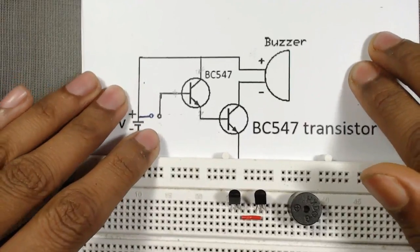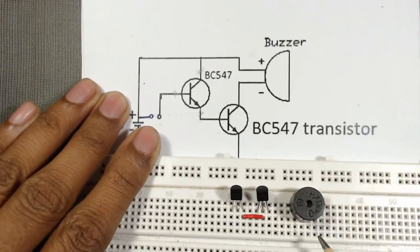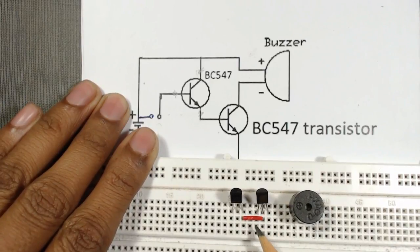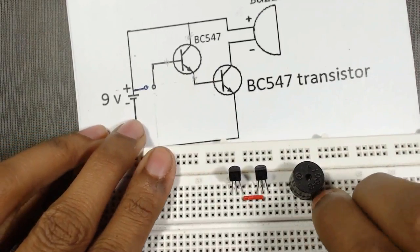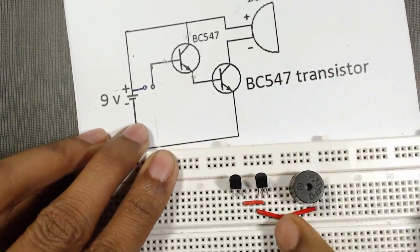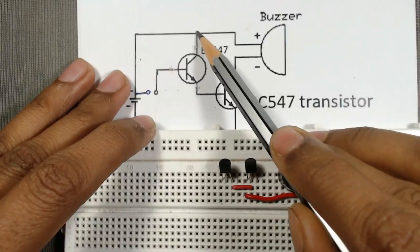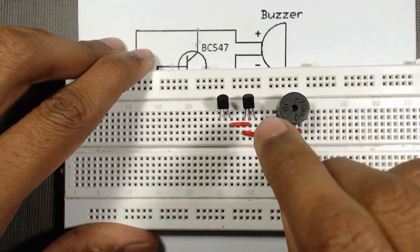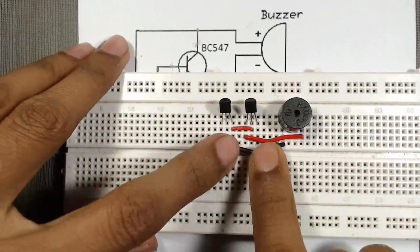The negative terminal of the buzzer is connected to the collector of the second transistor. Here is the negative terminal of the buzzer and here is the collector of the second transistor — it is now connected. The positive terminal of the buzzer is connected to the collector of the first transistor — it is now connected.